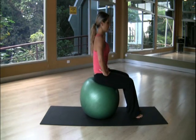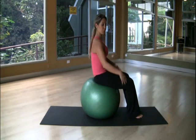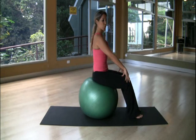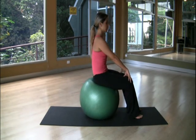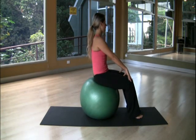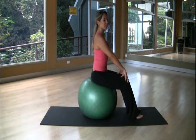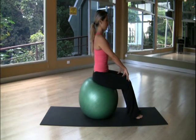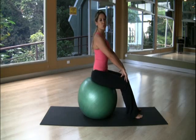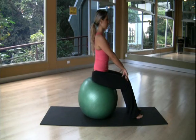We're going to move the pelvis forward without moving the shoulders, then go back to the original position. Inhale as you go forward, and exhale as you come back. You're going to do this two to four times. Inhale and go back.